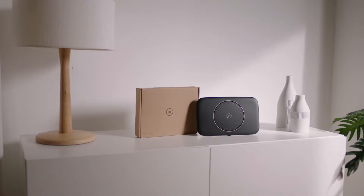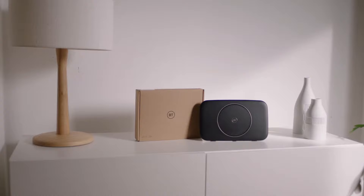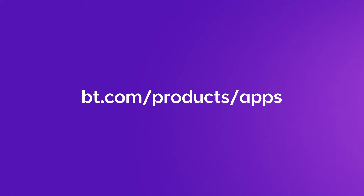In this video we'll show you how to set up your complete Wi-Fi disk. You can use the MyBT app along with this video to help you with the setup process and find the best place for your Wi-Fi disk. Just download it from your phone's app store or by visiting bt.com/products/apps.